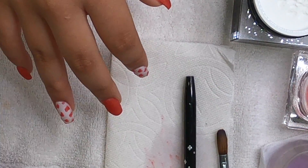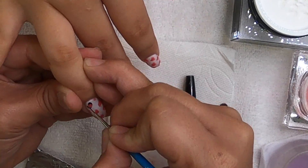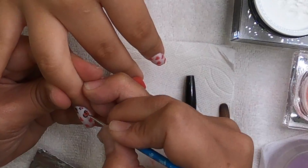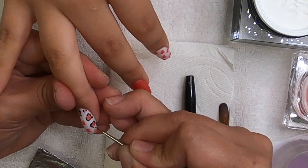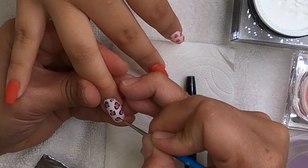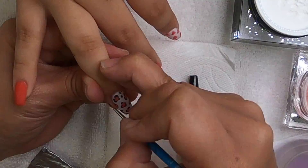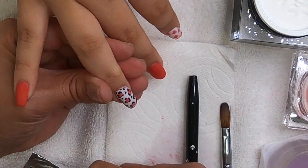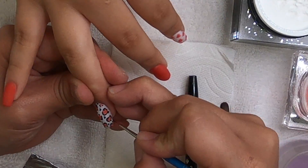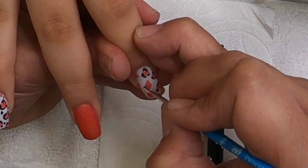What I did to give this cheetah print design its final touches is use black acrylic paint just to lightly outline the center colored cheetah print spots that I had done earlier. I primarily like to do a dot and two little flat C-lines to completely surround the spot.